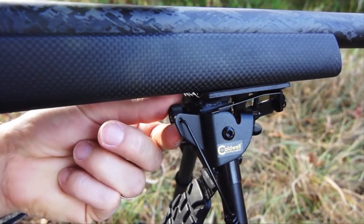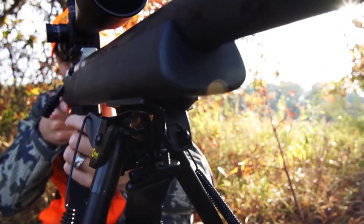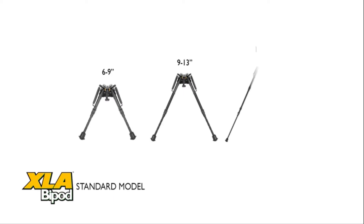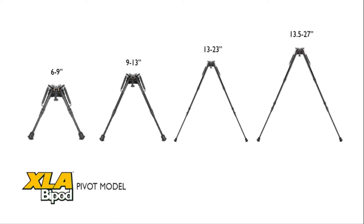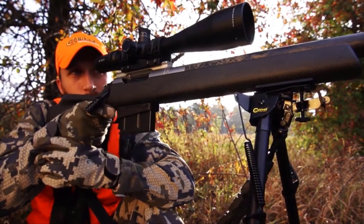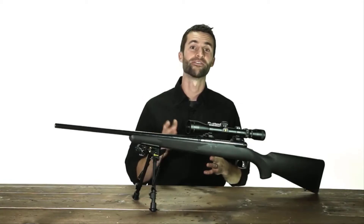The Caldwell XLA Pivot Model bipod has a pivot function incorporated to allow the gun to be leveled on uneven surfaces. The XLA bipods are available in 3 heights in the standard model and 4 heights in the pivoting models. Each model is also available in black and camel. The Caldwell XLA bipods — unmatched stability for your firearm.